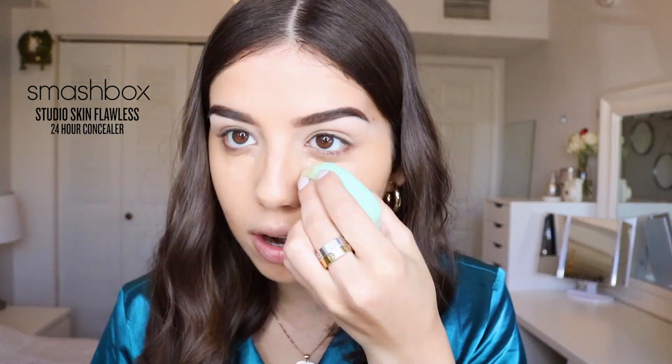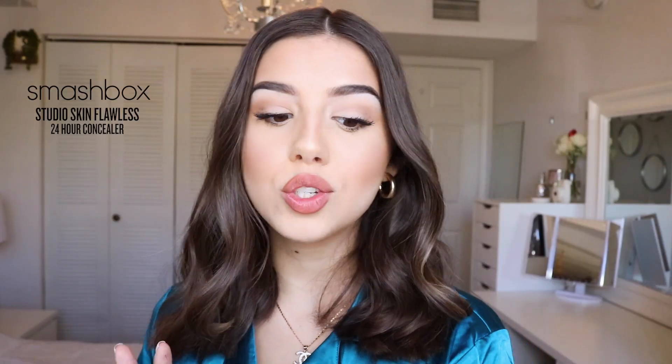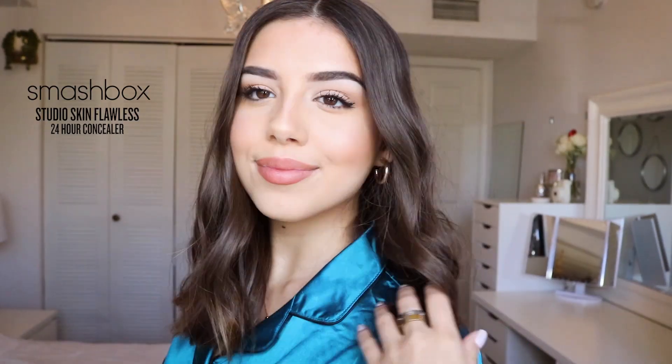making your skin look radiant and feel hydrated. There's a shade for everyone — so many different undertones with these concealers. It also doesn't crease or cake or set. It's super soft, super natural. Thank you Smashbox for working with me on this video.